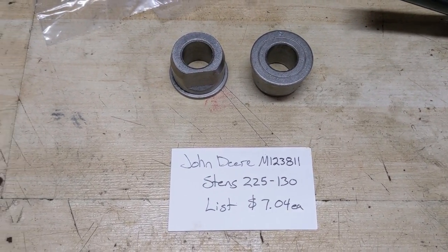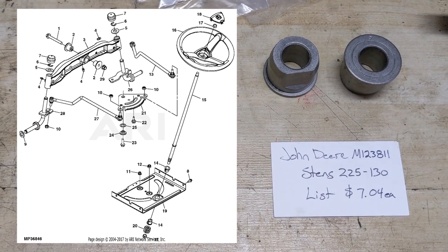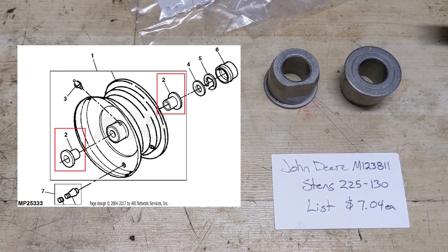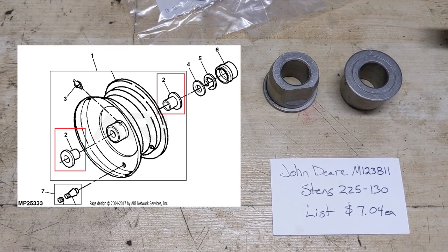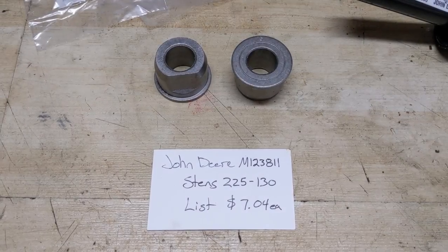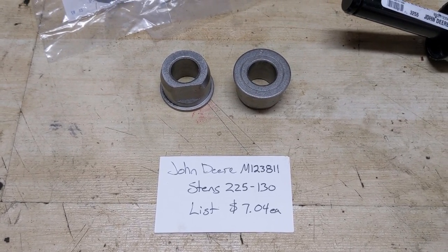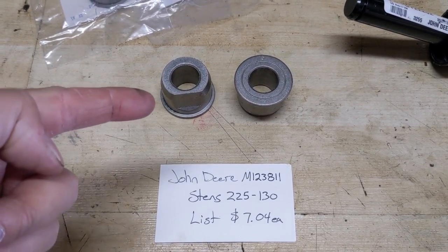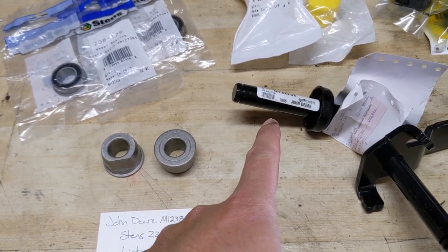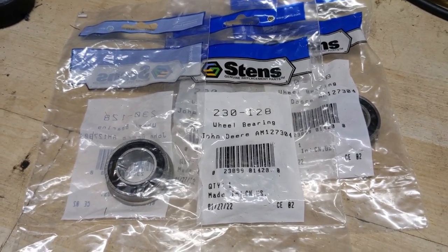Depending on what kind of John Deere you have, you're going to want to pull up an IPL or illustrated parts listing. Under the steering assembly IPL for this John Deere LA-130, it has an arrow pointing to the bushing, and if you click that you'll get the part number M123811. John Deere does not give you the number for a bearing that will work as an upgrade. If you don't know you can replace these bushings with a bearing, you'll end up replacing the same bushings repeatedly, the axle will wear, and eventually you'll have to replace the whole spindle assembly.